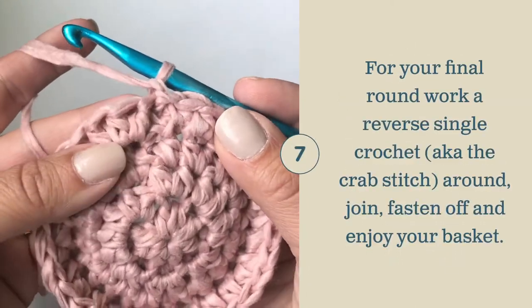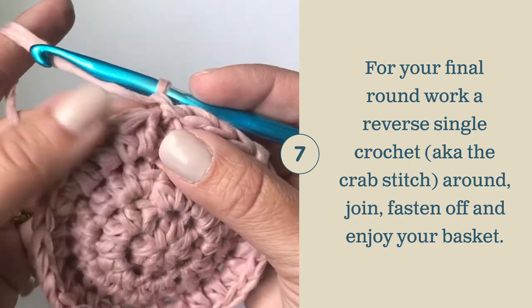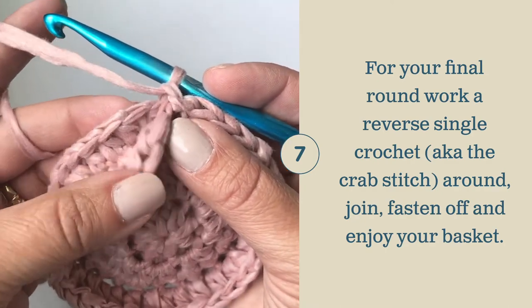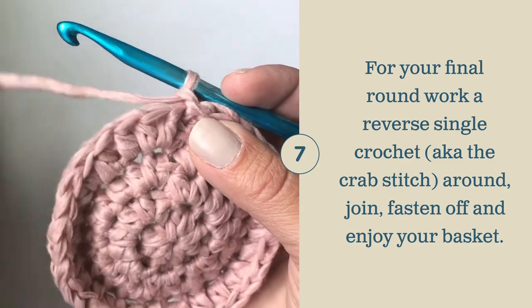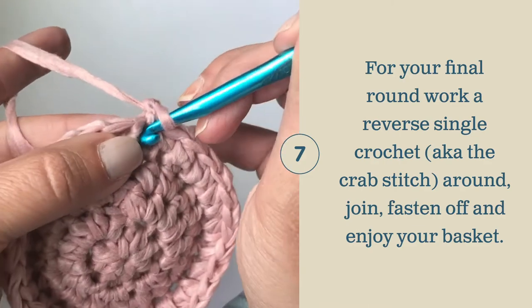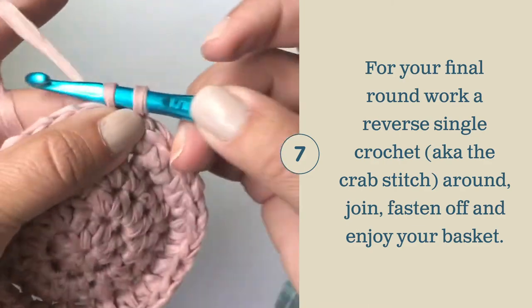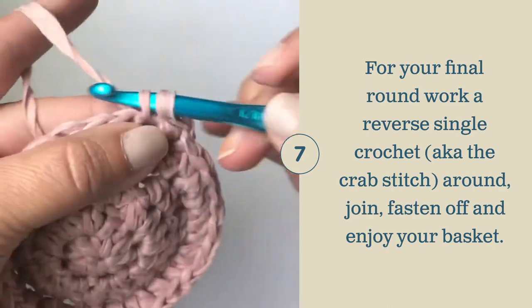Once the size of your basket has been completed, you're going to want to work a final round of single crochets. If your last row is a double layer, make sure you work through both layers to crochet them together. If your last layer was a single layer, go ahead and just work a traditional row of single crochets. Just a reminder: work this row loosely, work all the way around, and then join with a slip stitch.